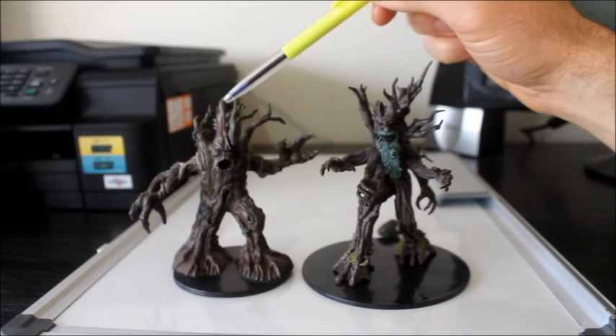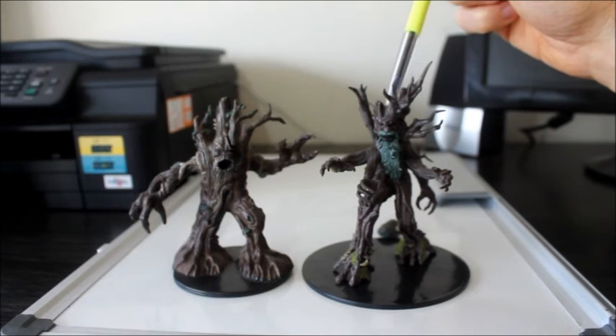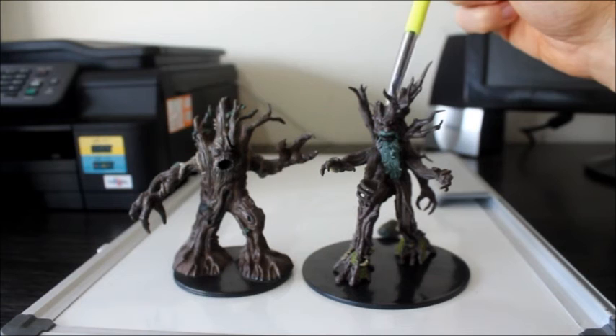What I do like about the new miniature is its character — it does have a significant amount of character to it. Something I wouldn't say about the old Trent. The old Trent just looked like it was angry and evil. This miniature looks like it could go either way — more like a grumpy old man. I'm really pleased with this miniature. It's one of my all time favourites now, I have to say, now that I've had a good look at it. And I highly recommend the new Trent miniature.